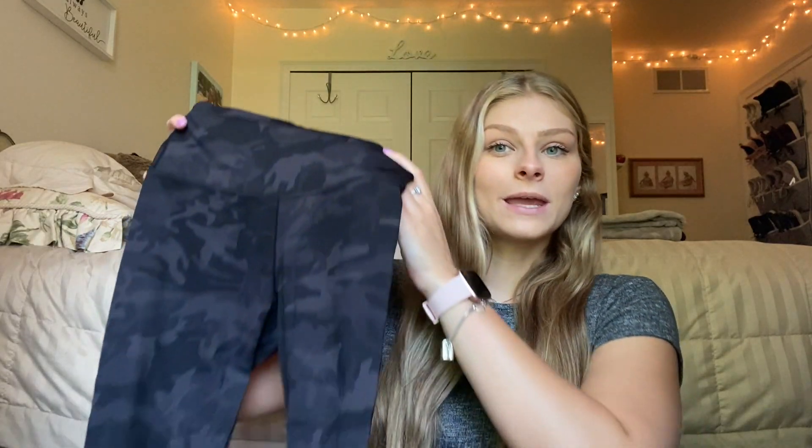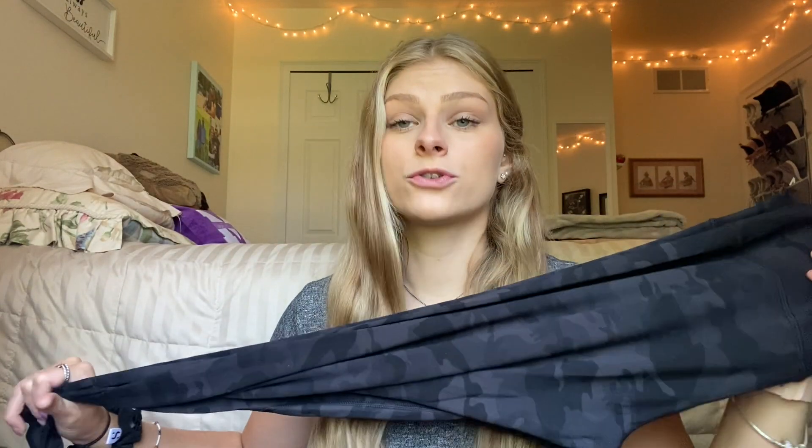The last two things I have are leggings. First I have the Betts Luxe leggings which are the exact same material as the camo biker shorts I showed you — they feel exactly the same. They're super sweat wicking and they're really nice. I absolutely love these and I would wear them to work out or just for athleisure. The logo is on the back and I think these are seven-eighths length. Even though these are the same material as the biker shorts I actually had to get a large in these to fit like the medium in biker shorts.